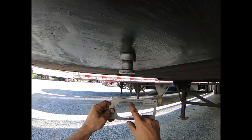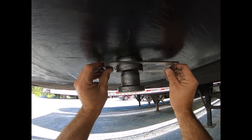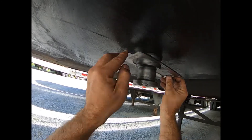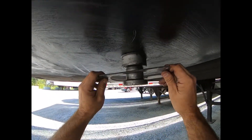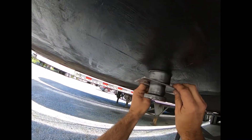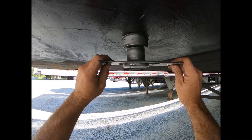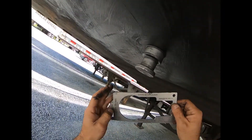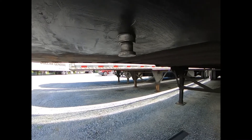Now we'll check the shoulder and the neck with the go/no-go gauge. Slide it over the shoulder — if it enters the slot, that's a failing condition. The shoulder is the upper part. Rotate it around, go up and down, try different areas. You can pretty much see here there's no damage anywhere. Then we check the neck the same way, moving the gauge all the way around and up and down. It didn't enter the gauge at all, so that part is good. That's how you check the kingpin for squareness and for excessive wear on the shoulder and neck.